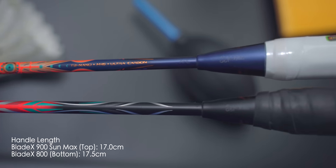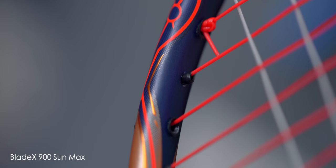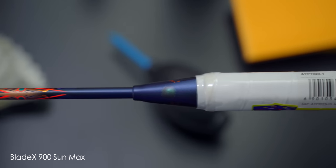The shaft is connected to a handle of 17cm, which is again shorter compared to the 800 by half a centimeter. So in essence, the 900 Sun Max has a thinner shaft, thinner frame, shorter shaft, and shorter handle compared to the 800 — all signs pointing towards a smoother and faster swinging racket.